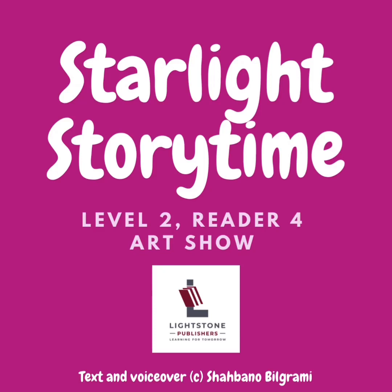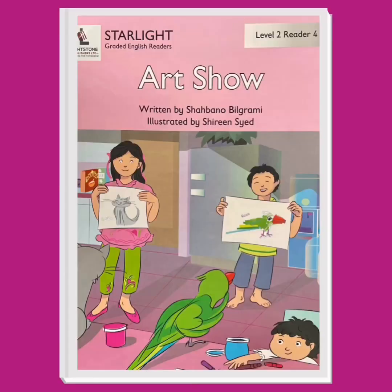Starlight Story Time, Level 2, Reader 4: Art Show. Let's look at the cover of this book. This book is called Art Show. The author is Shabano Bilgrami and the illustrator is Shireen Sayyad. I see Sarah, Raza, Toto, and Nida on the cover. It looks like Sarah and Raza have made some drawings and are showing them to Toto. Which drawing do you think he likes best? Let's read on to find out.